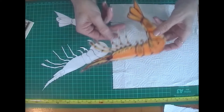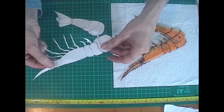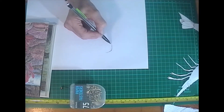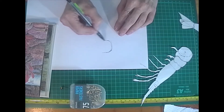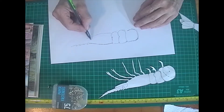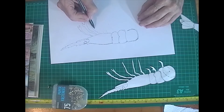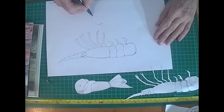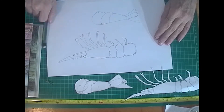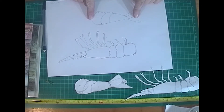Making the prawn — you can see he has a moving tail, so I made the prawn in two pieces. You want to use thin card. Once you've drawn your body and your tail, we can cut them out very carefully and colour them in.